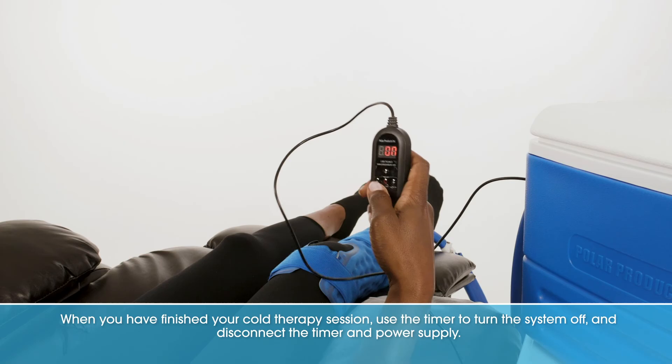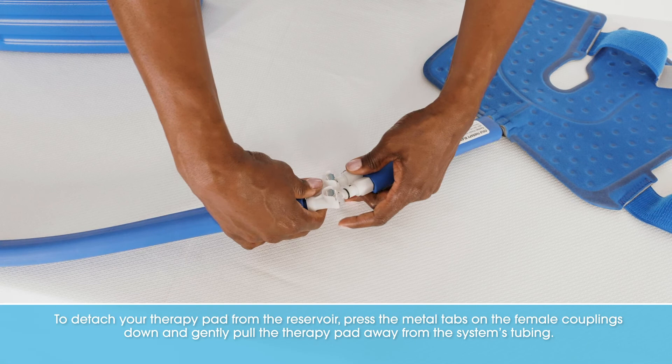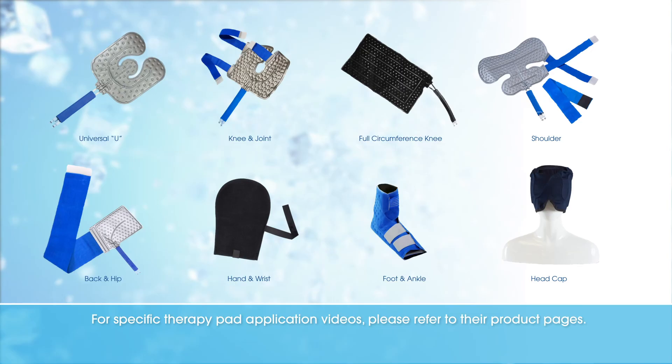When you have finished your cold therapy session, use the timer to turn the system off and disconnect the timer and power supply. To detach your therapy pad from the reservoir, press the metal tabs on the female couplings down and gently pull the therapy pad away from the system's tubing. Periodically empty the water from the reservoir and wipe down the system. For specific therapy pad application videos, please refer to their product pages.